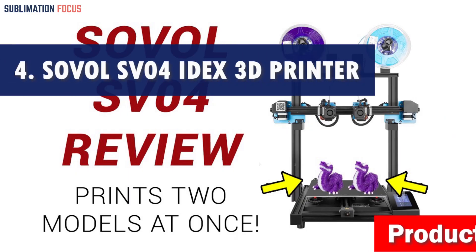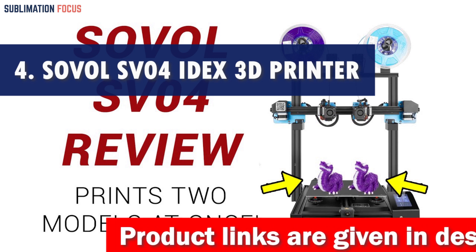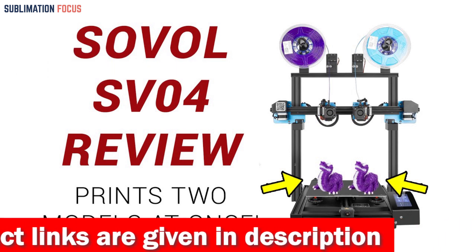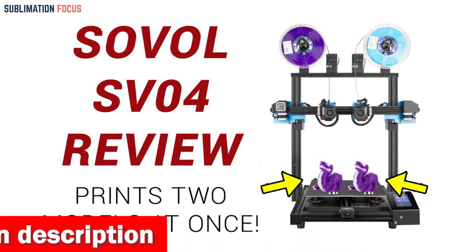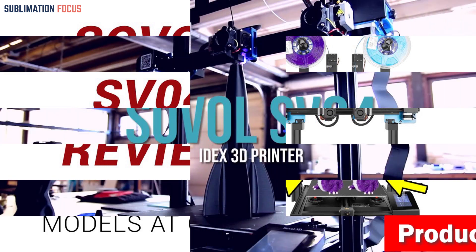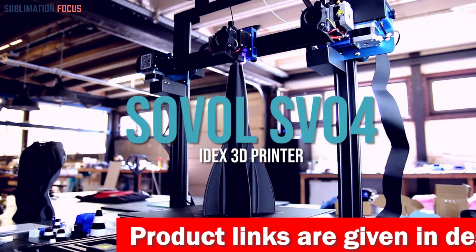Number four is the Sovol SV04 IDEX 3D printer. Are you tired of ordinary 3D printers that limit your creativity? The Sovol SV04 is here to revolutionize your printing experience with incredible features and cutting-edge technology. Imagine printing in not just one but four different modes — thanks to its independent dual direct drive metal extruders, the SV04 lets you print in two different colors, two different materials, and even two models simultaneously.